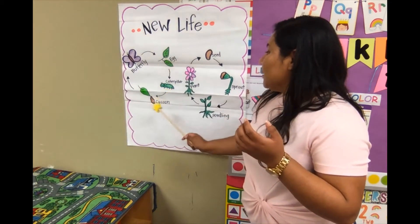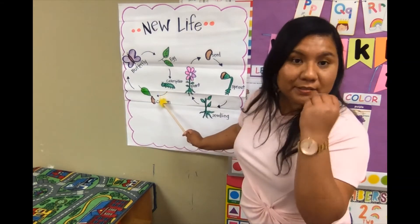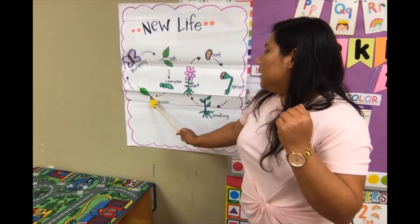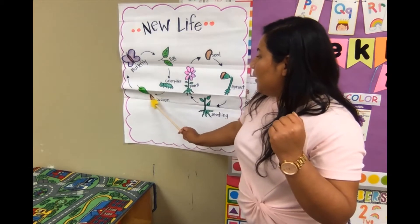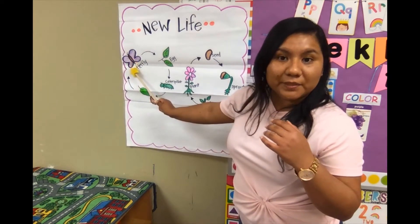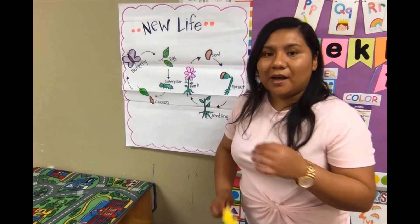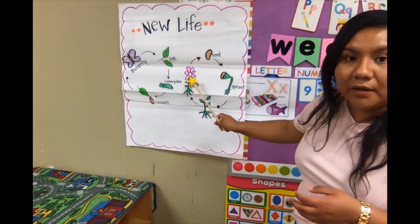Next, it eats and eats and eats a lot of food, and then it goes into a cocoon — you see the brown cocoon — and then later, after it comes out of the cocoon, it becomes a beautiful... that's right, a beautiful butterfly, right here! Good job! So there's new life in a flower too, friends.